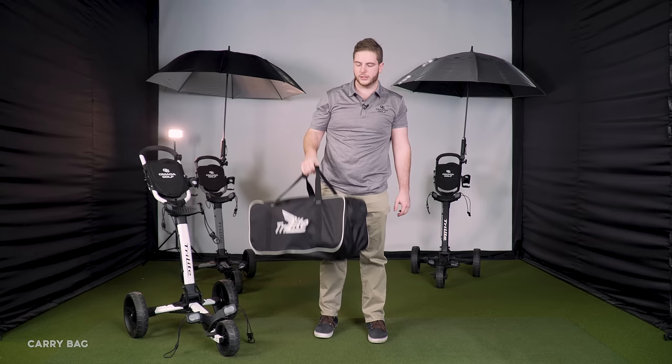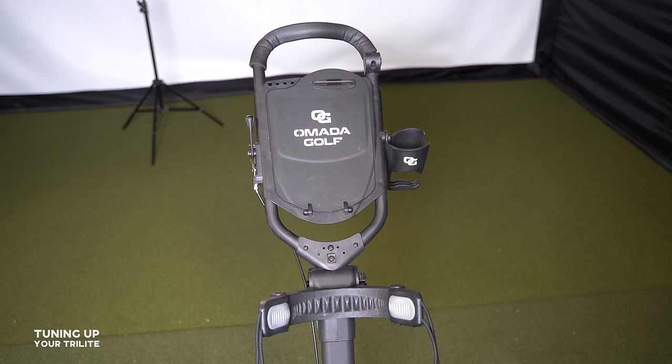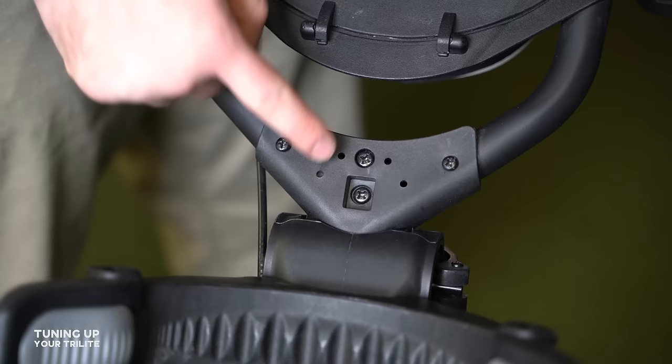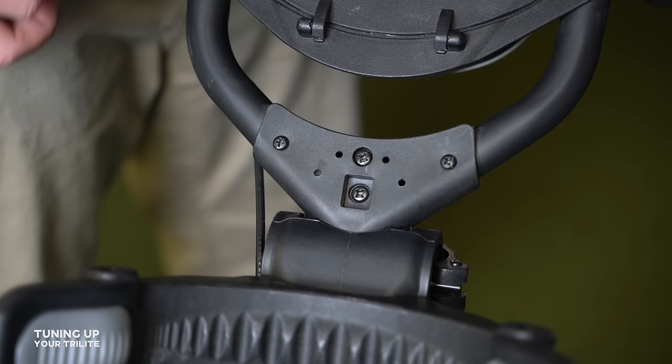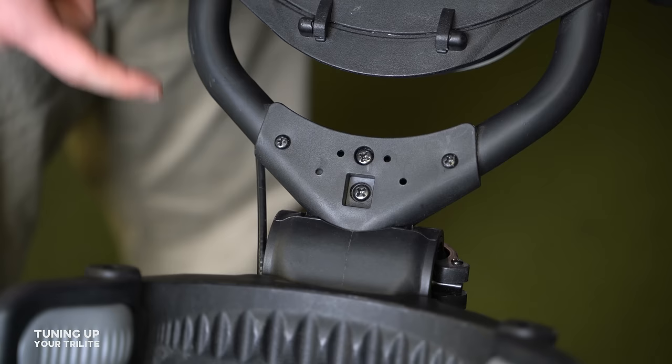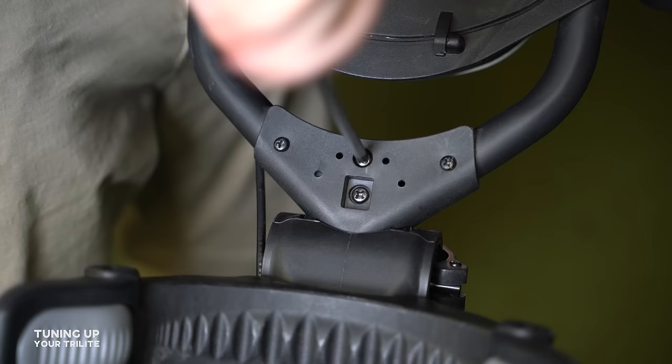We've been testing the Tri-Light for well over a year, taking it through every major condition we could find. We're from New England, so that's mud, cold, sticks, and stones — we've pushed this thing to its limits. The cart we're showing has over a year of use on it and has held up. One maintenance tip: screws on the Tri-Light can loosen over time with rigorous use, so just find the loose ones and give them a tighten with a standard Phillips head screwdriver.